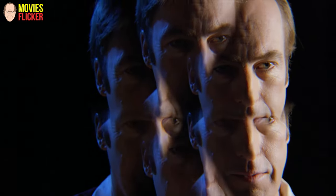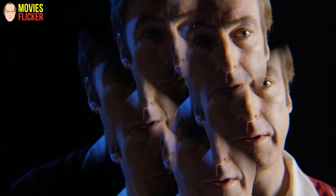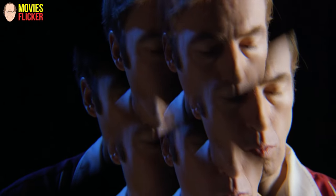I wanted to shoot the whole series with this lens, but I got outvoted. I think it would have been an interesting artistic choice. Look, season two — it's all kaleidoscope.